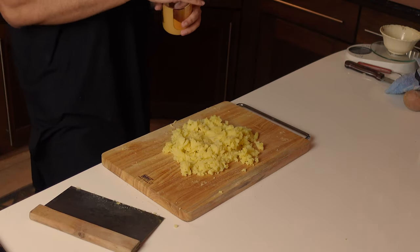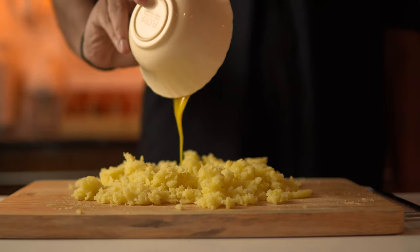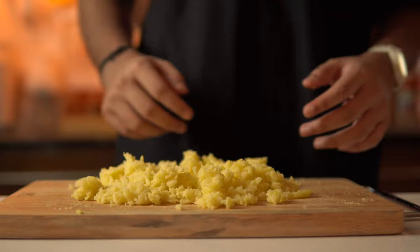You have to add salt to your potatoes — yes, this is a requirement. Then make a small well and throw in an egg yolk. Many recipes use a whole egg, but I find the egg yolk works better. Use one egg yolk and scale as required.